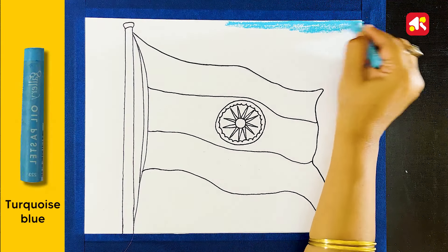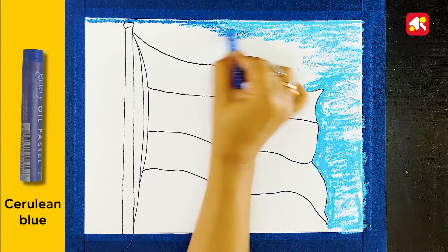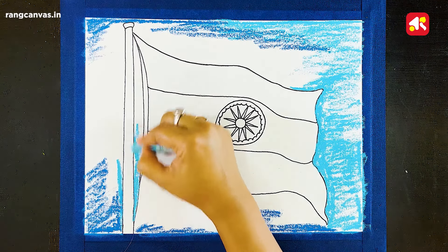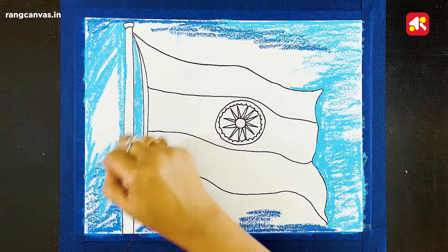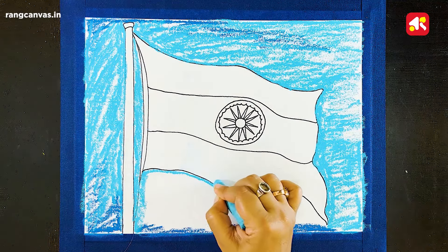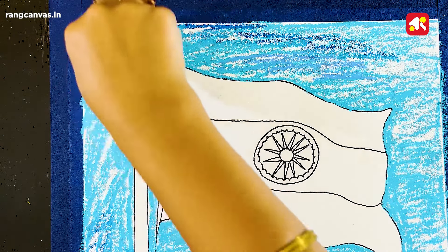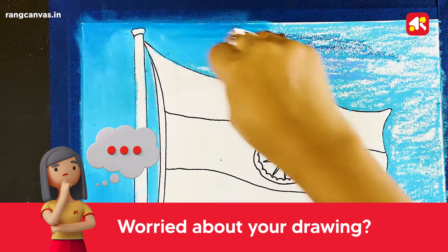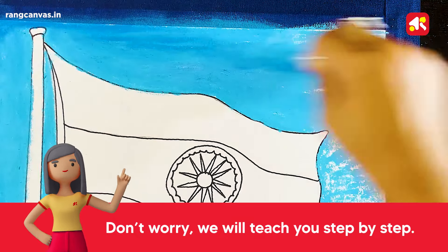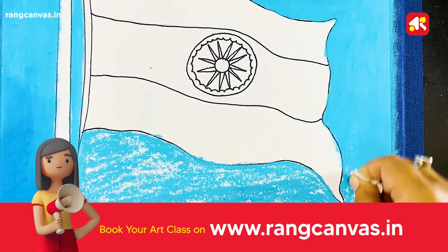Now I am coloring the first background. In the background, I am using dark turquoise blue color, and then Cerulean Blue. I am using a black marker to create a softer color. If you have personal guidance, there will be more improvements in your drawing, so don't worry. The RunCanvas website is www.runcanvas.in — sign up and book your drawing class.